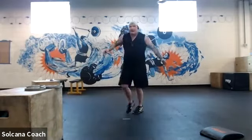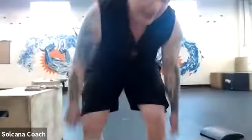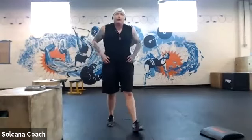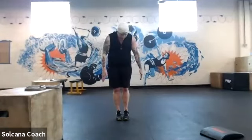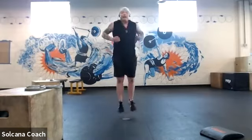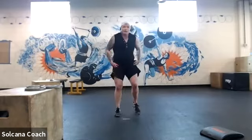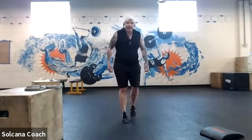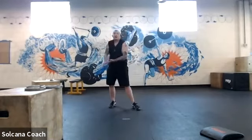We're almost done — going to burn it out with some cardio. Three sets of 30 jumping jacks, two sets of 30 lateral jumps side to side over an imaginary line, and one set of 30 forward-and-back jumps. If jumping is too much, you can step instead. First set of 30 jumping jacks — here we go.